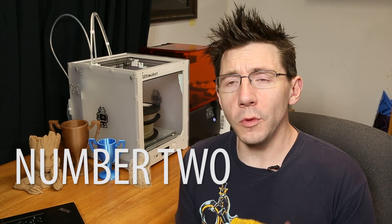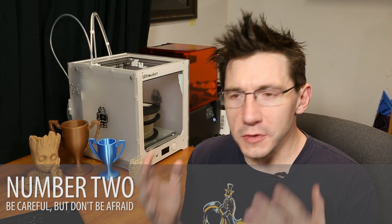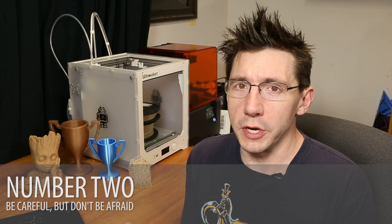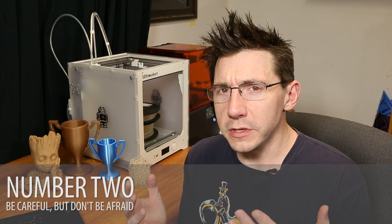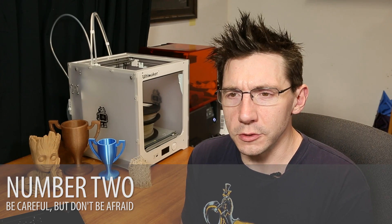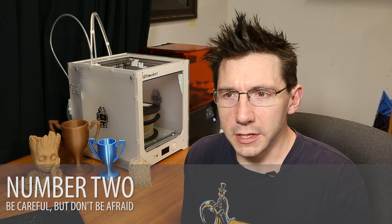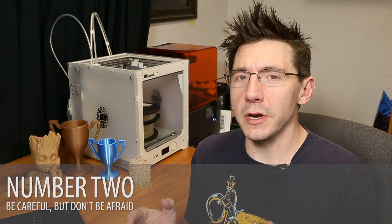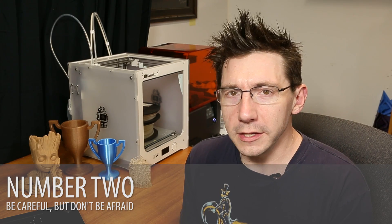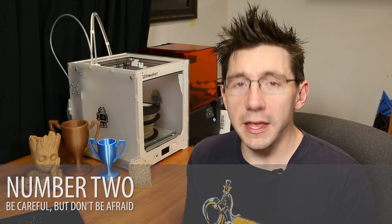Number two, something very important: I want you to be careful, but I don't want you to be afraid. There's all sorts of wondrous, crazy things on 3D printers that can be broken, but please don't be afraid to break your printer — don't throw your printer off the roof, that would definitely break it, but don't be afraid to use it. A lot of people I've seen with their first 3D printers are afraid to use it, or don't want to touch it, or are scared to run a new filament, or scared to put on a new nozzle, or don't want to move the printer once they get the bed level. Do not be afraid. You need to be careful and do things the right way, but don't be afraid to use your printer.